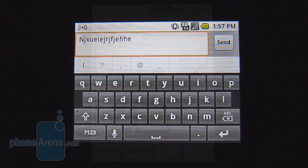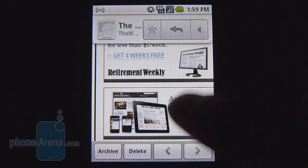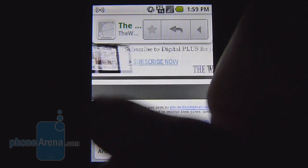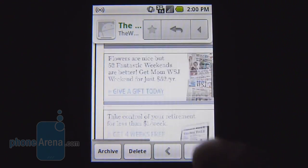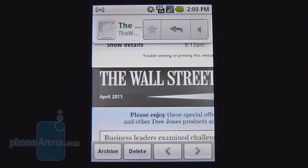Being the Android handset it is, the Gmail experience is pretty fantastic, just like others out there. You have a rich set of features, such as thread view and even labeling. If you're going to use other email clients aside from Gmail, the setup is pretty simple — it generally requires your email address and password, and most of the time it'll automatically set up.